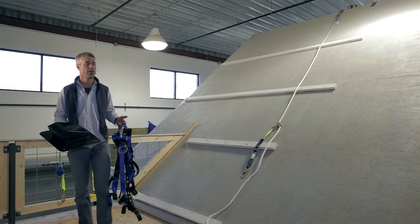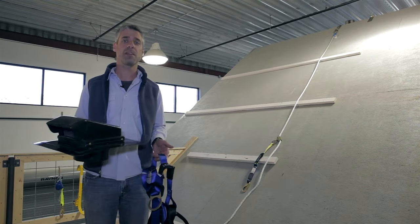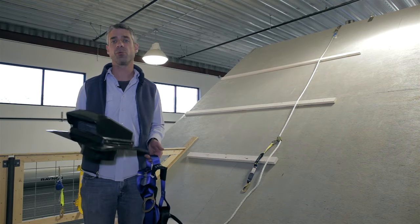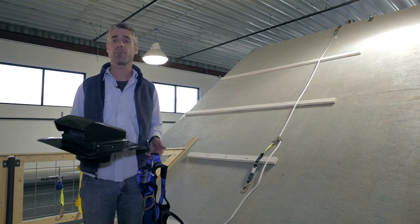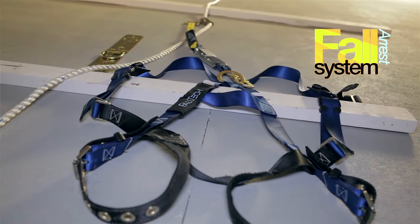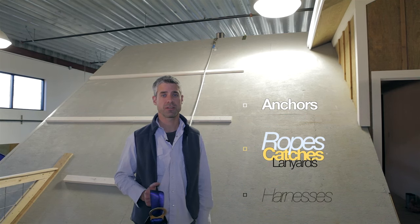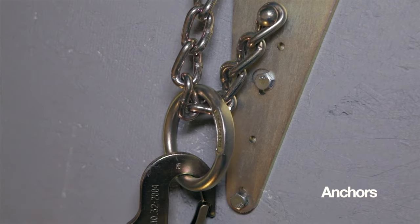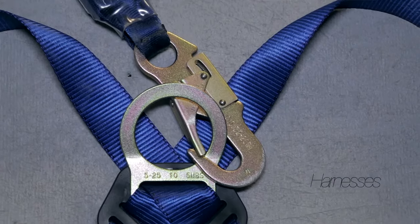We're in our training center now at our fall protection station, and we want to show you one of the most common ways that you can protect against falls when doing retrofit work — like installing a vent or solar panels or making minor repairs — and that's with a personal fall arrest system. We'll be talking about anchors, ropes, catches, lanyards, and full body harnesses.